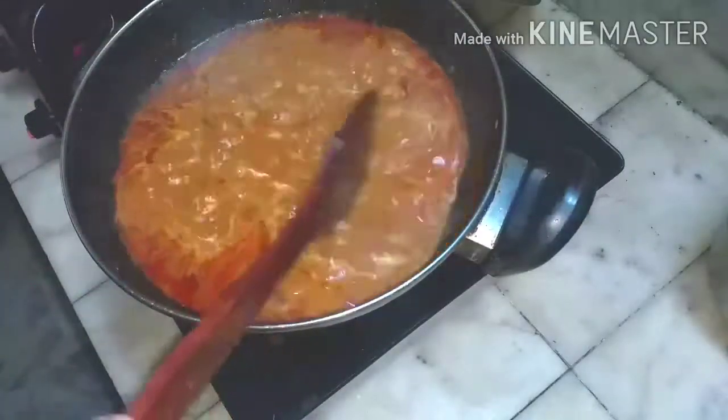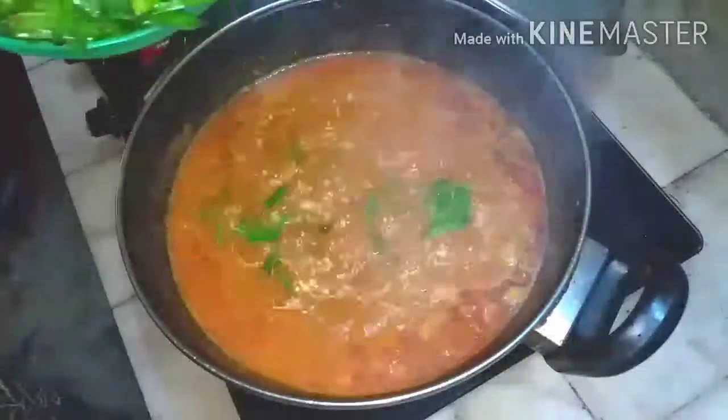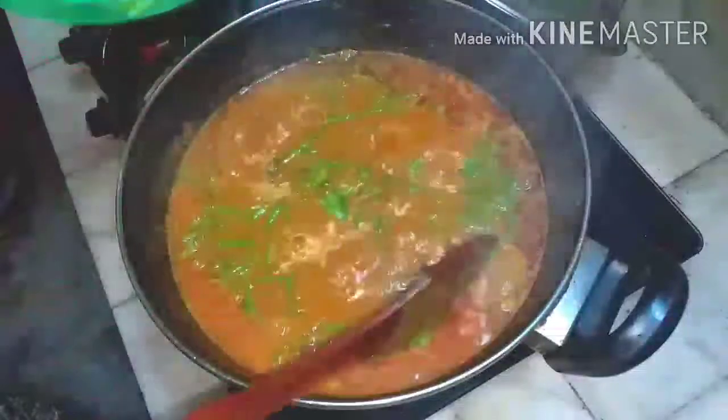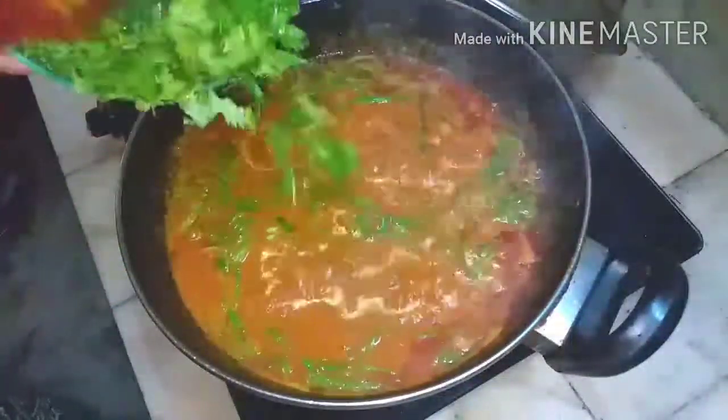Taste for the salt and also the chilli powder. If you want more, you can add now. Add spring onion and half of the coriander leaves. Mix it well.